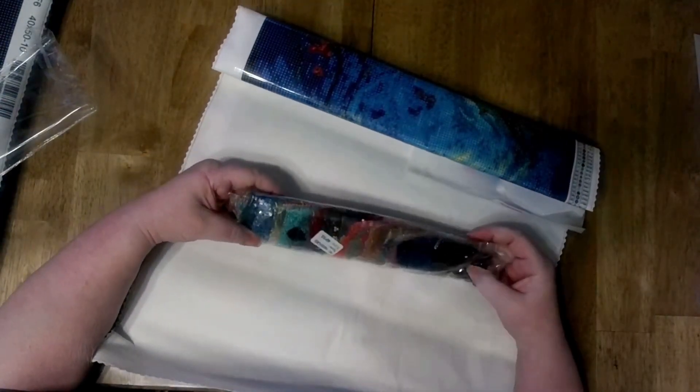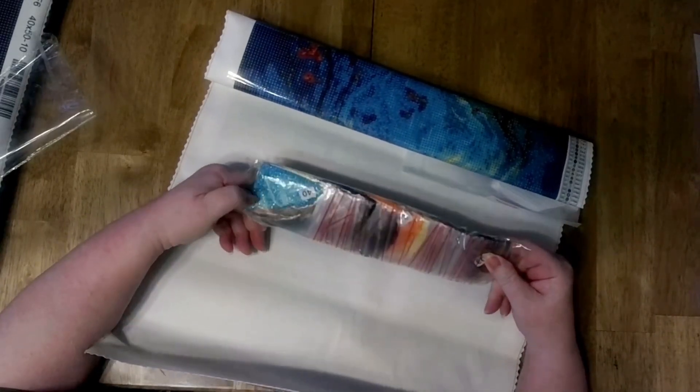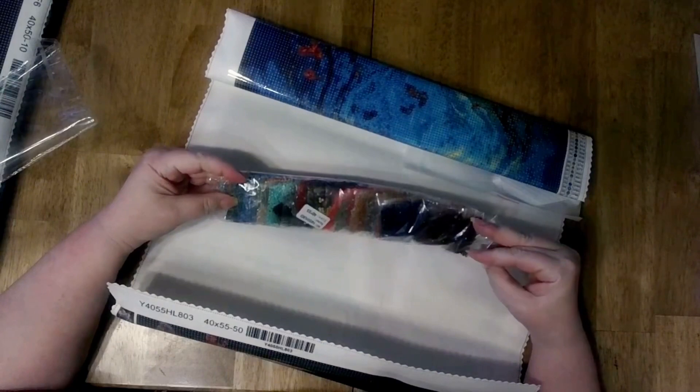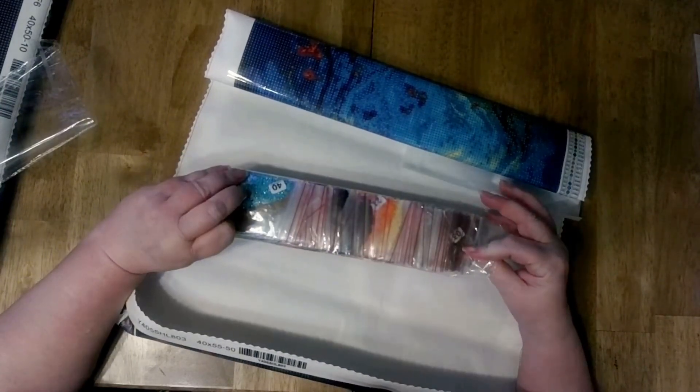This one is also round. Very pretty. Colors are nice, and it's got AB — look at that pretty blue. AB. Isn't that pretty? I love ABs. And these are in baggies.